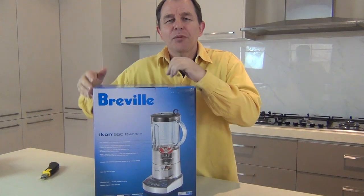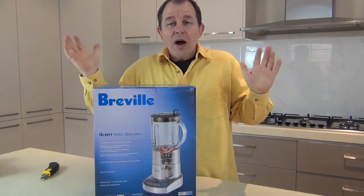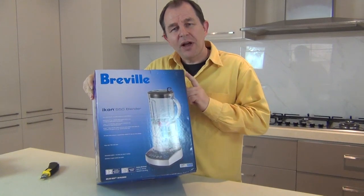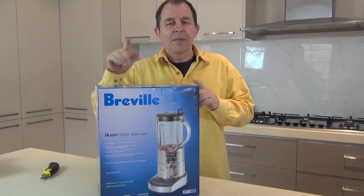Hi guys, welcome to Steve's Kitchen and welcome to another unboxing video. I've ended up with Breville again - I did my research, I wanted a blender, and there are a good number of reasons why I've come up with this one. This is called the Icon 550 blender. I'll tell you in a moment why I chose it.